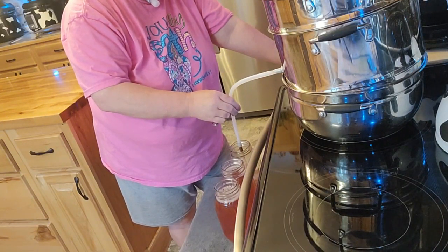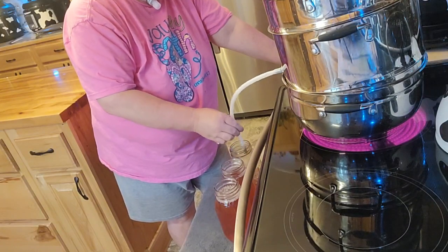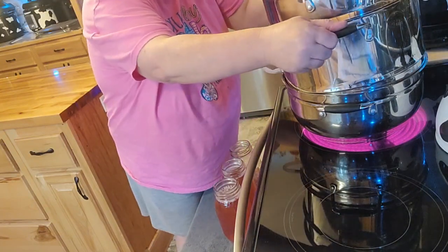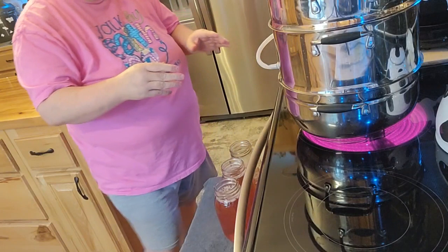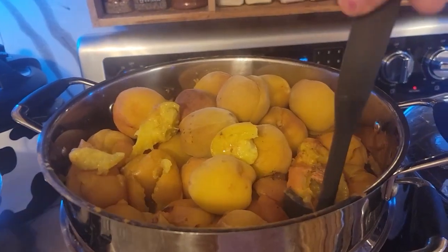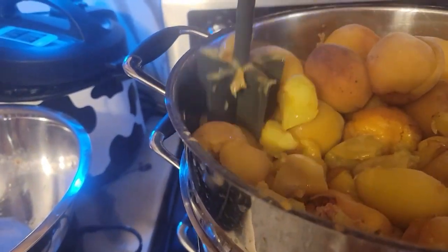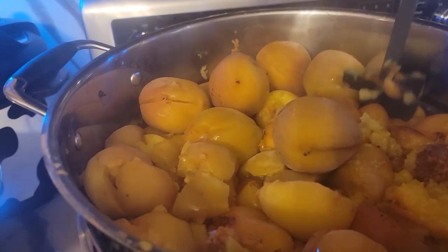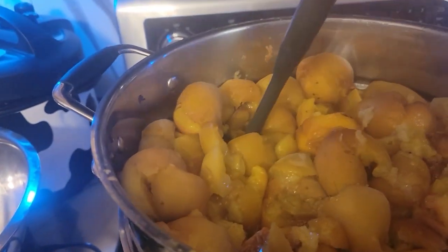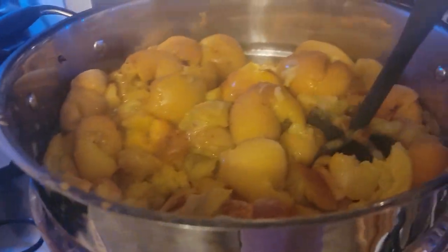I don't know how many quarts I will get out of this. This is kind of stopping for right now. When I crush this down some, it will actually create more juice. This is another one of my batches, and once this gets cooked down a little bit, I just take my hamburger smasher and break up these peaches to release more juice. Then the juice comes out the bottom, which I already have part of the video showing.